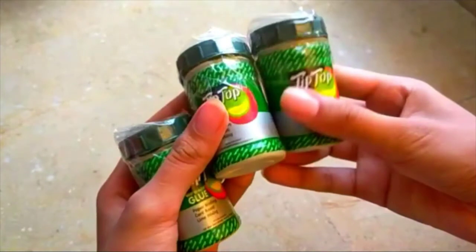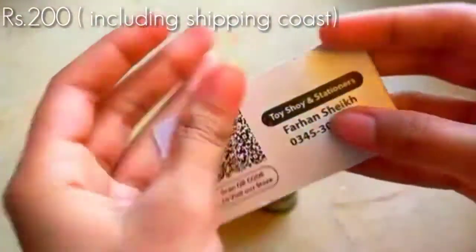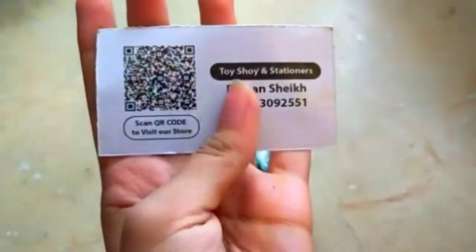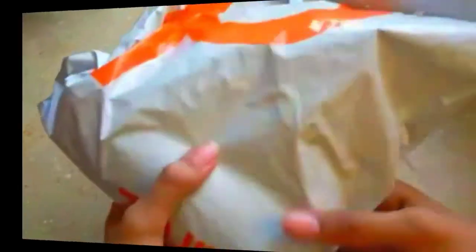First of all, we're going to talk about a very basic product for making slime, which is the glue. If you've seen one of my previous videos, I shared how you can make slime using Tip Top glue and it really worked out. This glue is really cheap and affordable, and I ordered these — a bundle of three for just 200 rupees, and they also sent a card with this.